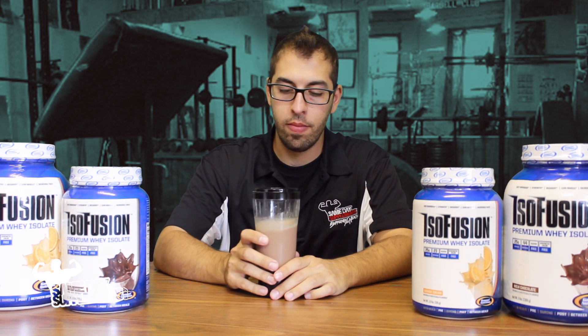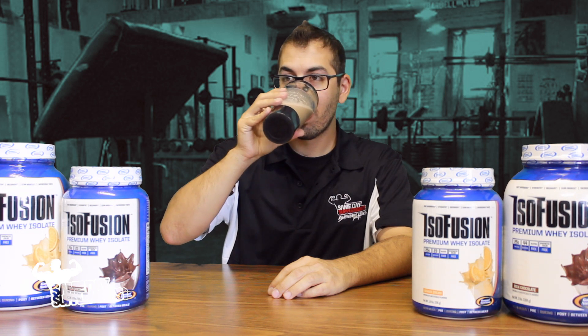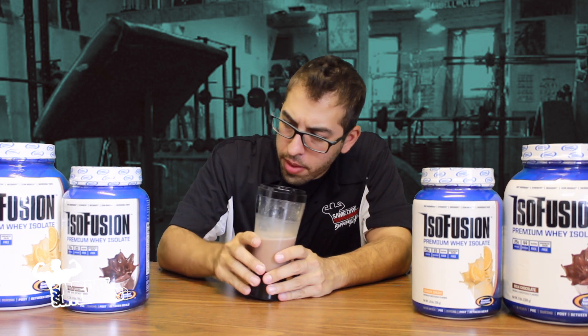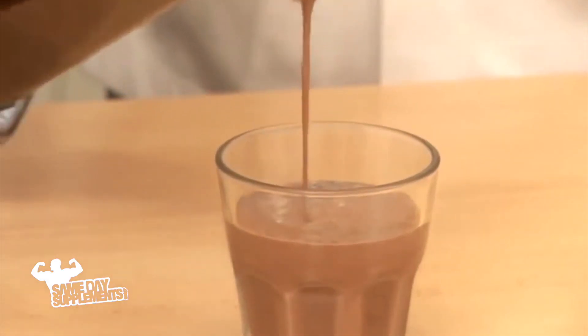Okay, Isofusion — here we go. This is really good. Wow. One thing I'm noticing right off the bat is it is very sweet. And with zero grams of sugar, that's incredible. It's very smooth. The flavor of chocolate is very, very apparent. Again, very, very sweet. With water, its consistency does thicken quite a bit — that's really, really cool.